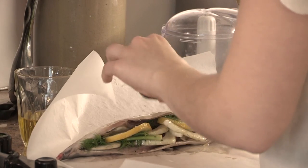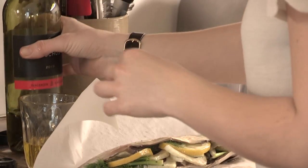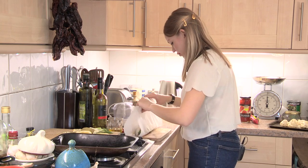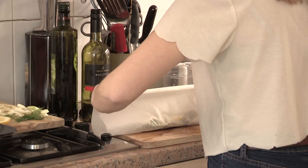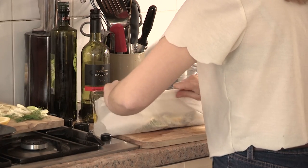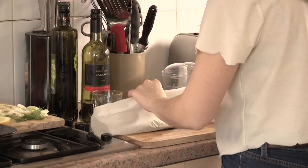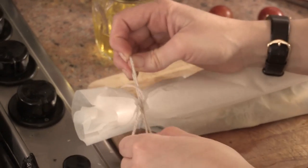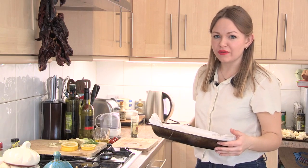I'd always try and use a fairly nice white wine — don't use one that's just gone old and manky in the fridge. Then just fold the greaseproof paper over, try and give it some space, and seal it up like that. I just tie it at the ends with a bit of string, then put it in the oven on a fairly high shelf for about 20 minutes.